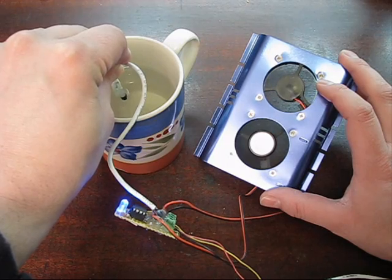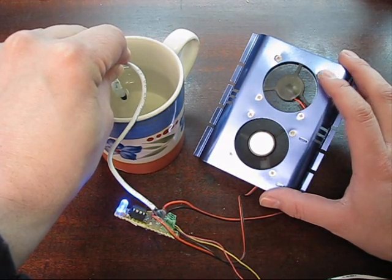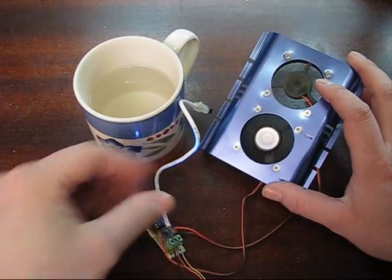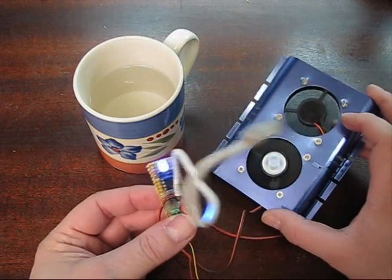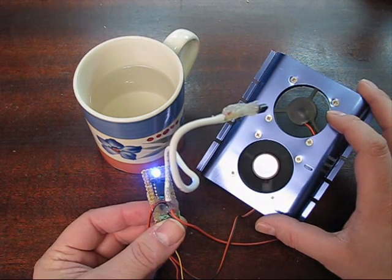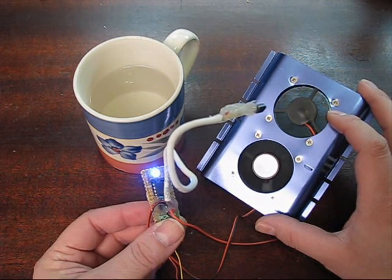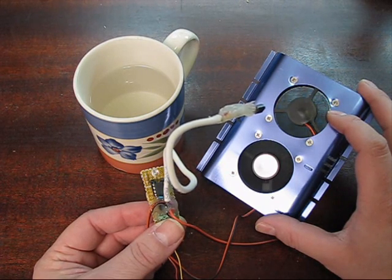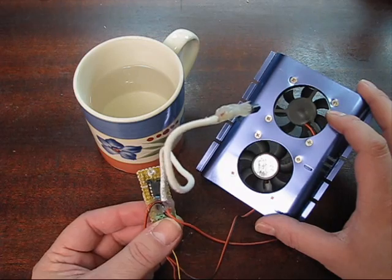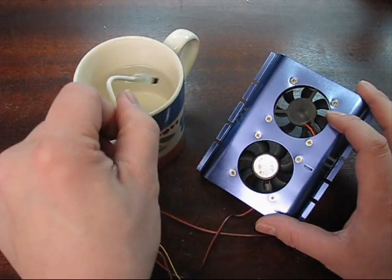We're right up to speed. I've also flipped this fan around — you can see one has a shiny sticker on it and one just has the matte black finish. As the fan is slowing down, you can see the pulse-width modulation on this LED also going down — maybe not visible on camera. And there we go, we're off — cooled right down.